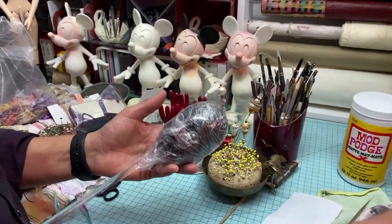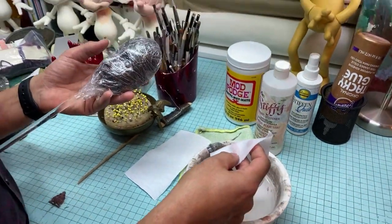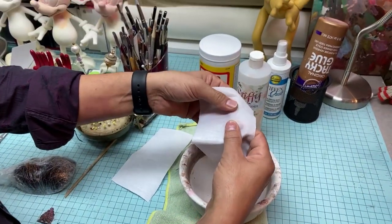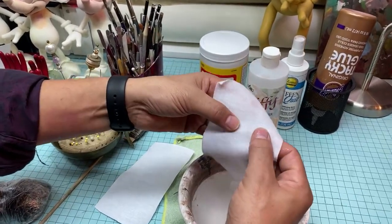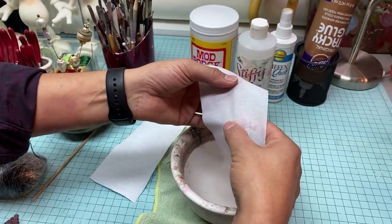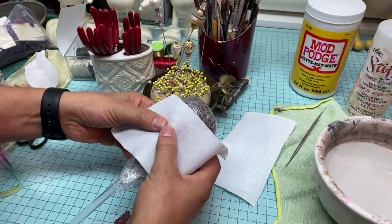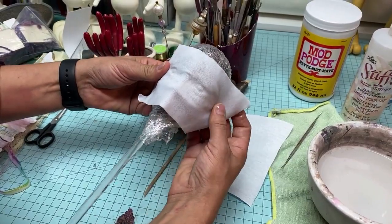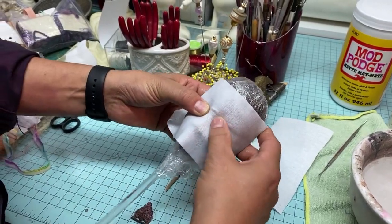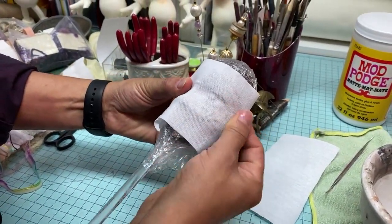We need to wet it. What I have here has already been setting for a couple of minutes. Ideally you want it to soak for about five minutes to give it the moldability we're going to need — it makes it flexible. There's one side that will stretch and one that doesn't. You want the stretchy side, because when we set it on the face we press it with our fingers — see how it makes an impression — and when it dries it's going to stay that way.